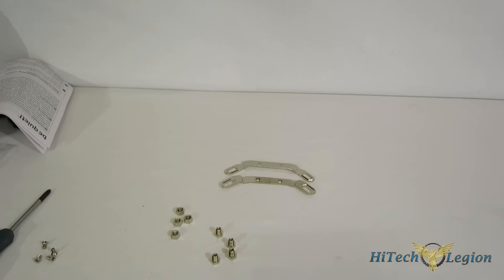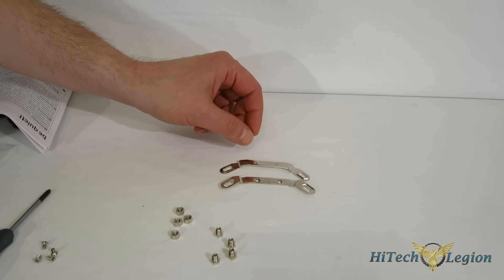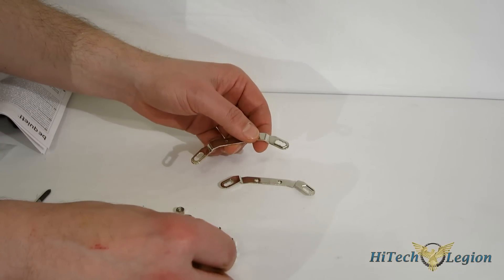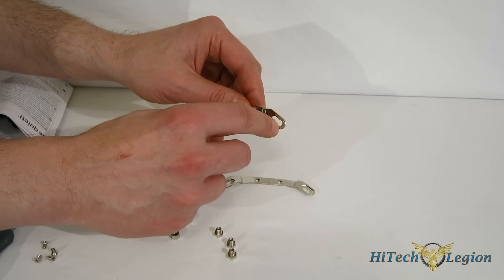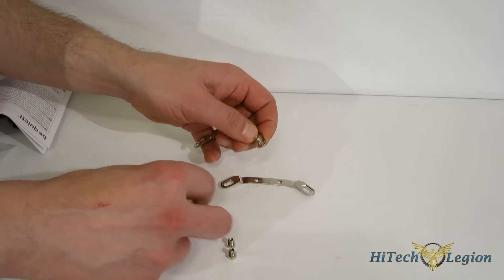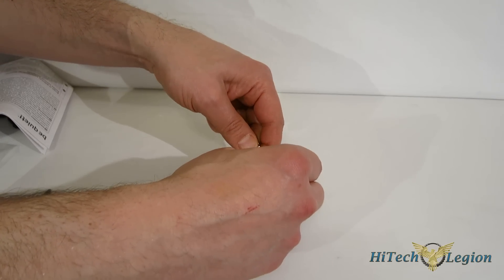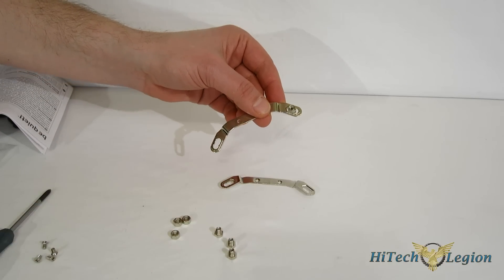Be Quiet uses the same mounting kit for all of their coolers — whether it's the Dark Rock 3, Dark Rock Pro 3, any of the Shadow Rocks, the Shadow Rock Slim, etc. — same mounting kit, same mounting procedure. First step is prepping your mounting brackets. We're doing Intel here, so take your mounting bracket — you've got three little cutouts: inside for 775, middle for the 1150 series, outside for 1366. Depending on what socket you're using, you're going to put the bolt through the bottom and cap it with the nut. This is exactly where the small included wrench comes in. Once you've got it hand tight, snug it down, and repeat in all four corners.